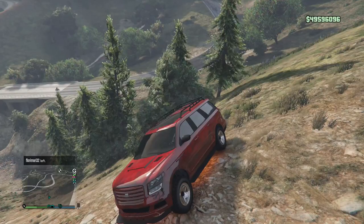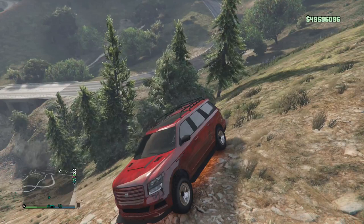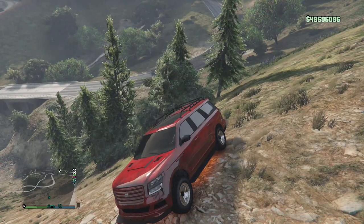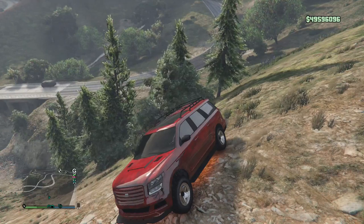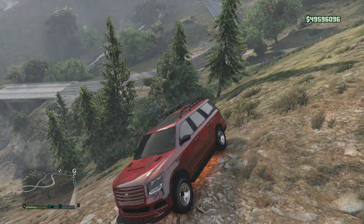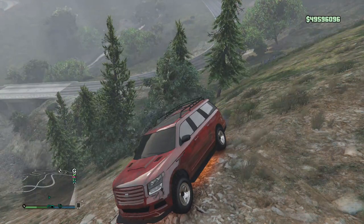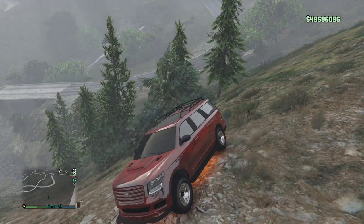That pretty much does it for this review of this new car. Let me know what you guys think down below. Personally, I don't really think I'll enjoy driving it around because I'm mainly driving in the city and I don't really go off-road that often since most of the map is just tarmac. Let me know what you think of this car down below. If you want to go check out some other reviews of all the other cars, they'll be out pretty soon or there might be some out already. Go check out some of my other videos and I'll see you guys in the next one.